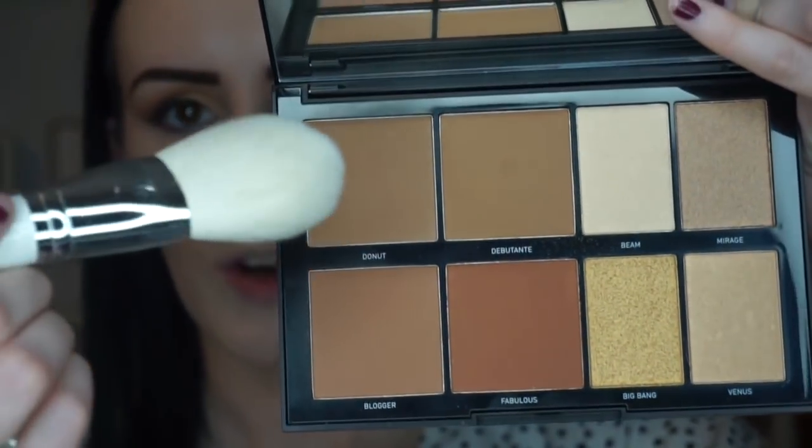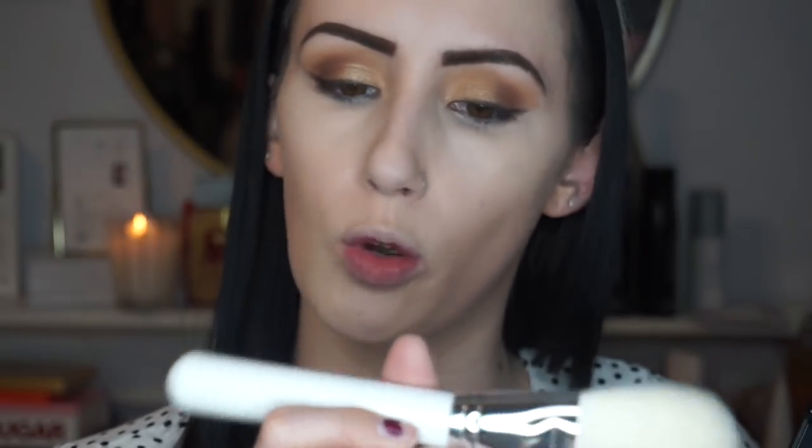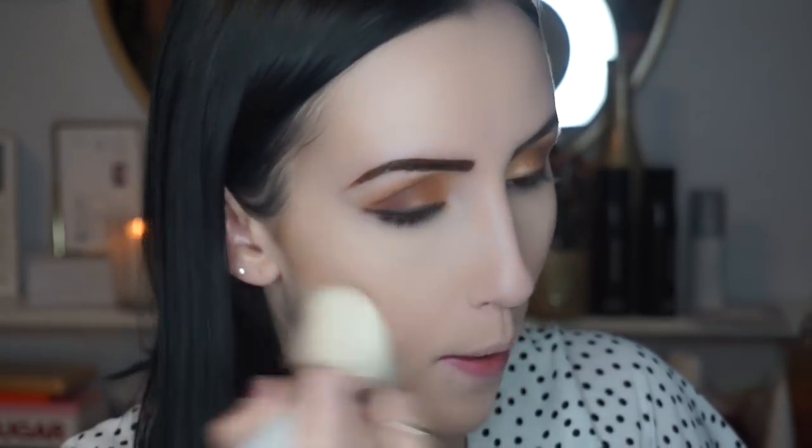Now I need to bronze my face — I'm going to use the shade Donut with the JH02 brush. Then for blush, I'm going to go in with MAC Melba using the JH04 brush.